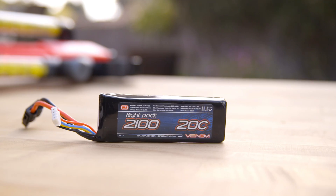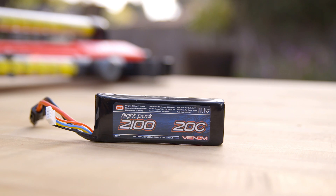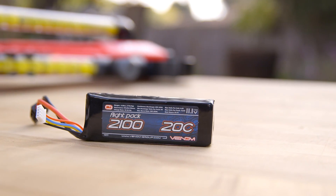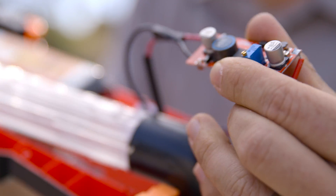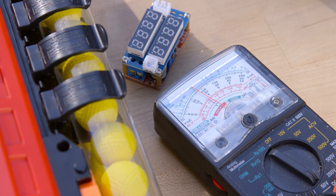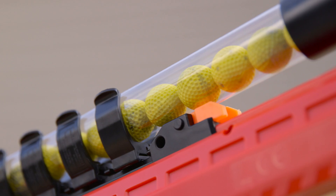So essentially you have to run this design on a 3s lipo running at 11.1 volts minimum. Ideally, but not necessary, is a DC voltage boost circuit. What that allows you to do is overvolt this motor and get a little more power to propel the balls down through the chamber.